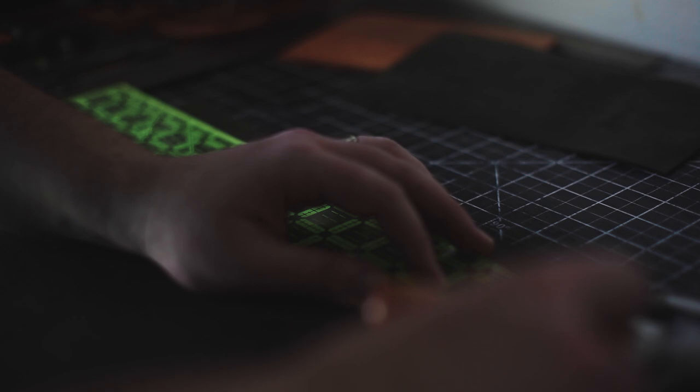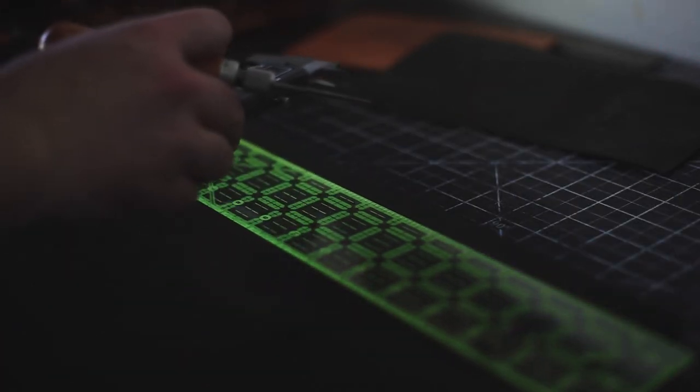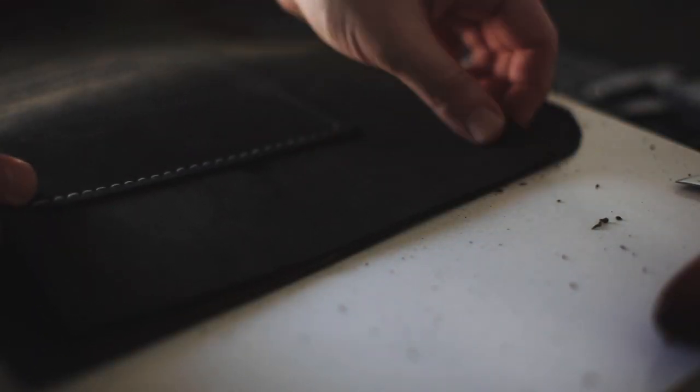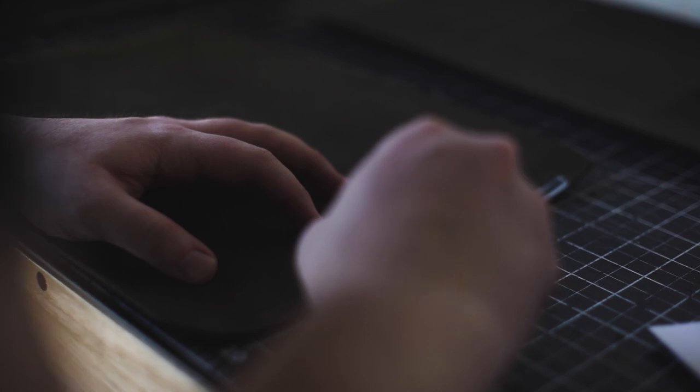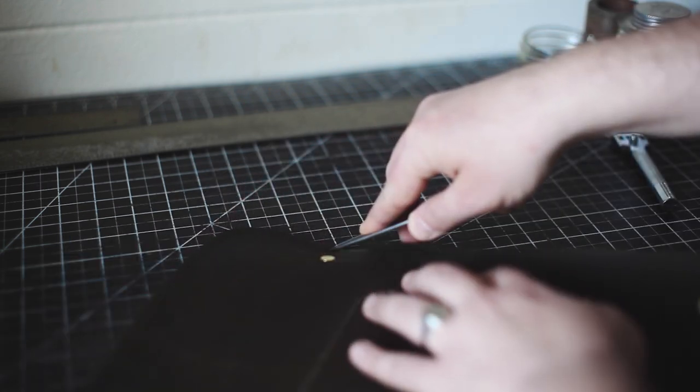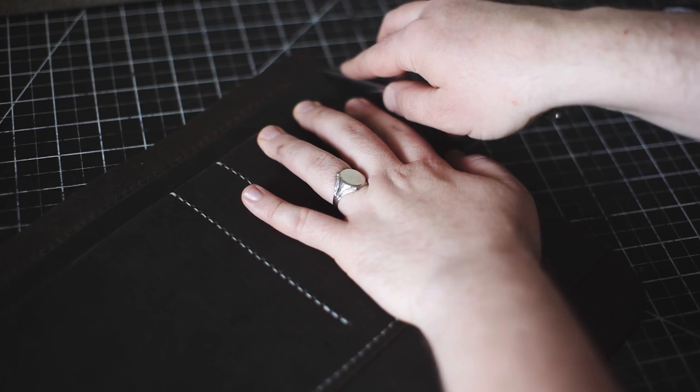Here I'm marking a half inch on the interior divider piece and the back panel piece because we're going to be skiving that down to roughly half the thickness. When this is layered up, it's not going to be as difficult when we're stitching this whole bag together. Now add your glue to the interior divider and the back panel and glue that up. Next, add your wing divider stitch line to the interior of the front panel and the back panel.